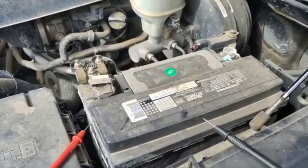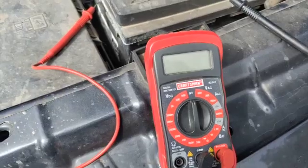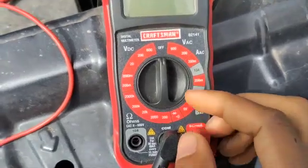Hi, this is musterrestaur91 and today I'm going to show you how to use a multimeter to measure the voltage on a battery — if it's good or bad. So this is how you do it: you switch it to DC volts.